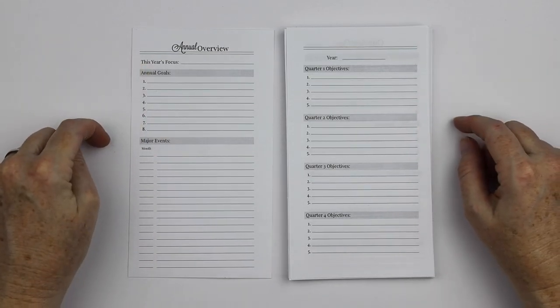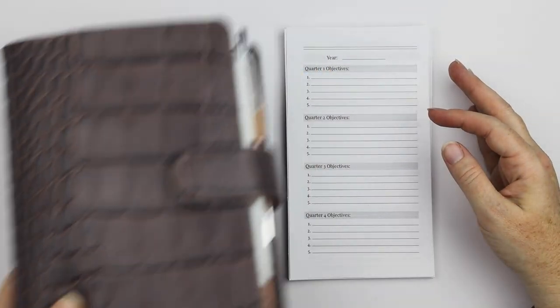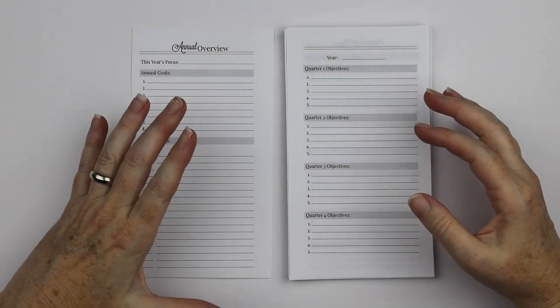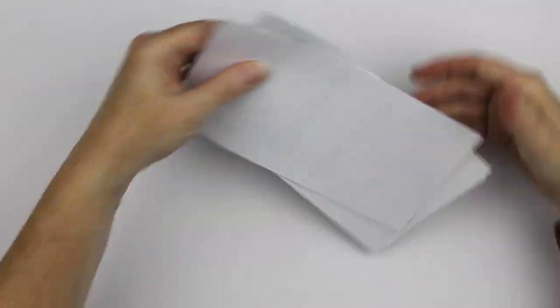I will only be listing them initially in personal size because that's the first size I did — that's the size of my planner. But I am going to be working on other sizes as well. It'll just take me a little bit of time to get to the bigger sizes. So that being said, let me kind of show you where I've started out.